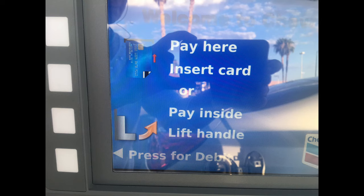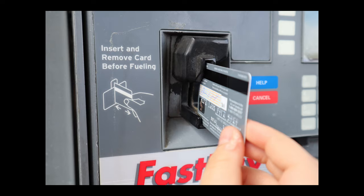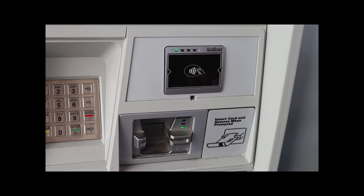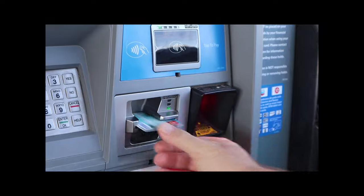The screen on the gas pump will give you step-by-step instructions. There will be a picture showing you how to insert your credit or debit card. You will position the magnetic strip on your card the way it is shown in the picture. Sometimes it's upright, sometimes it's facing down. Just line it up like the picture. Insert the card and quickly remove it.